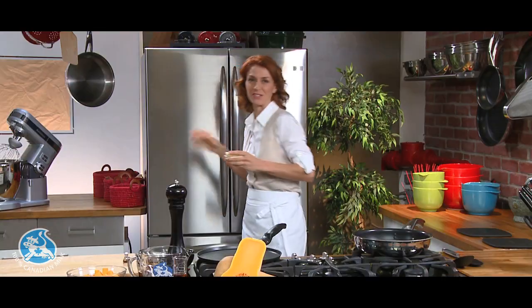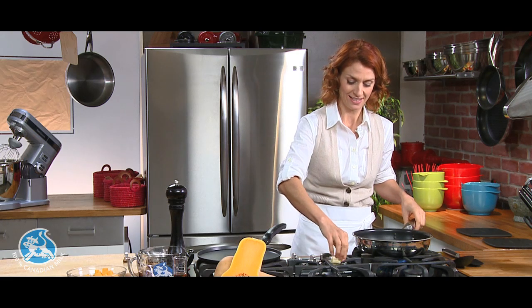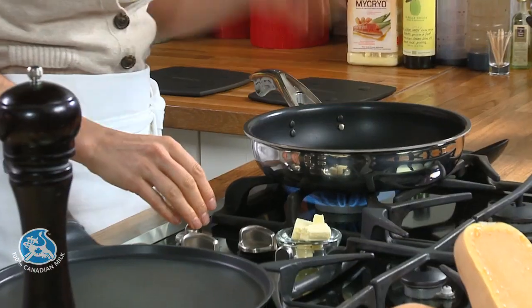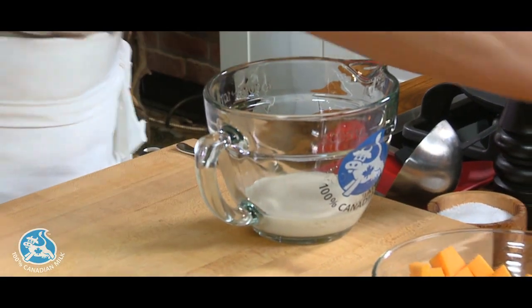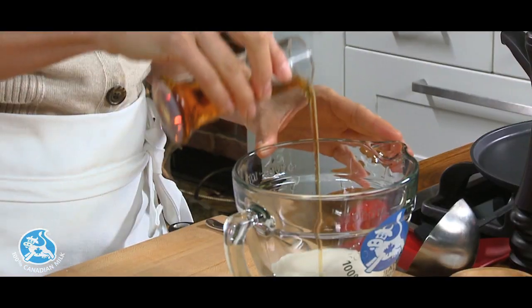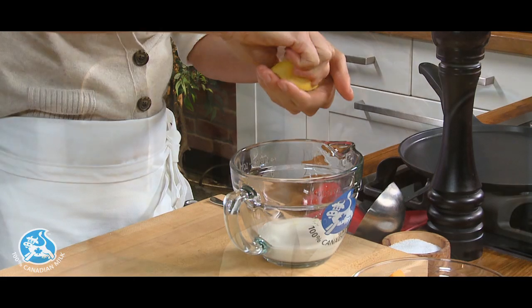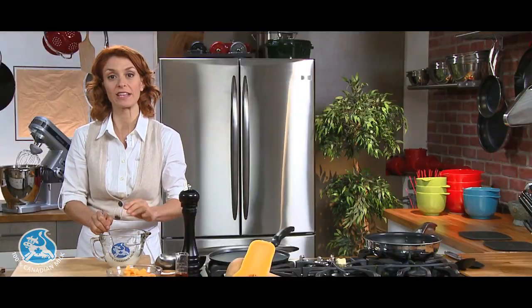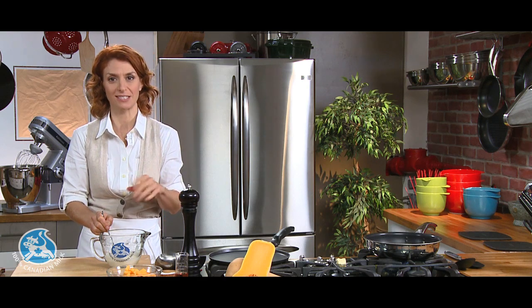We're ready to prepare the filling. We'll melt butter in a pan, and while this heats up we'll prepare the creme fraiche. I have a half cup of 10%, 15%, or 18% cream, to which I'm adding two teaspoons of maple syrup and lemon juice. This needs to stand for 30 minutes so it thickens nicely, after which you can put it in the fridge for up to a day until ready to use.